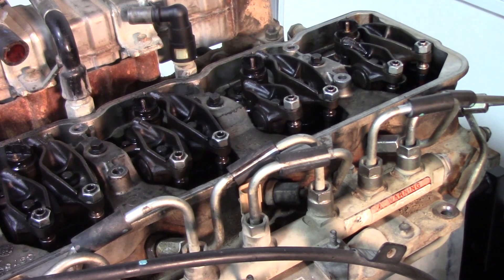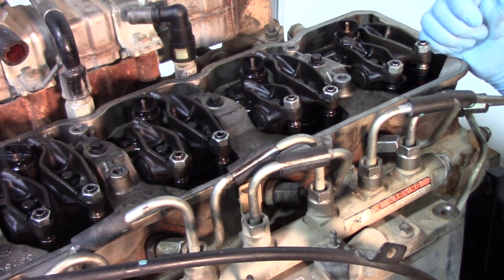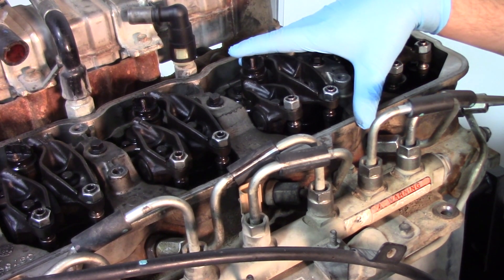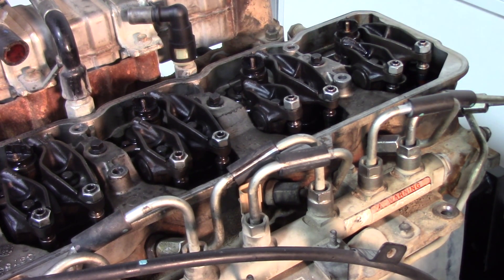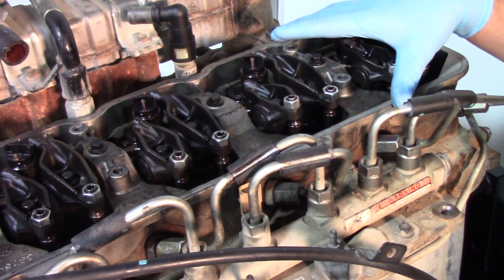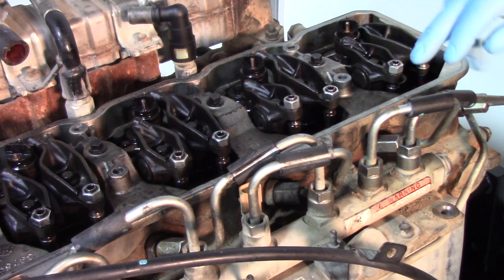We're going to show you the other steps involved in getting this injector out and putting the new injector back in, as well as all the torque specs involved — because you will want to follow the torque specs to the letter when replacing the injector. Our battery is disconnected and our valve cover is already off, so let's get into this injector and show you what needs to be done.